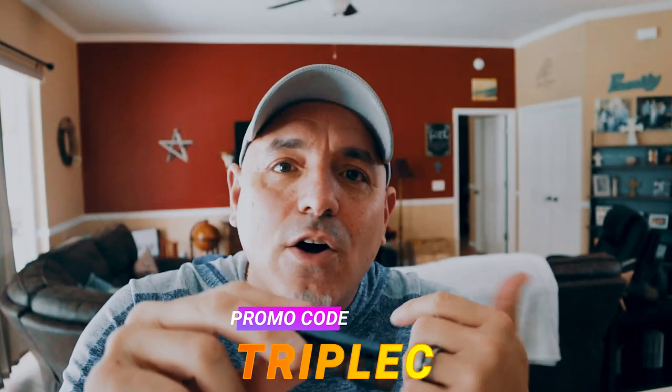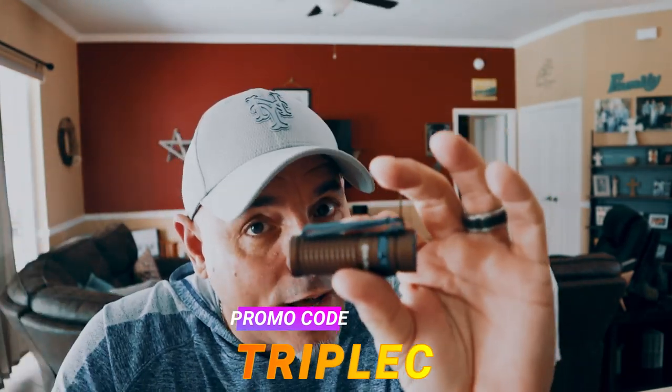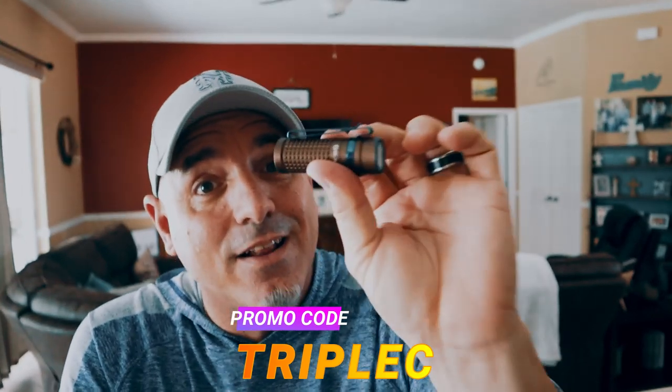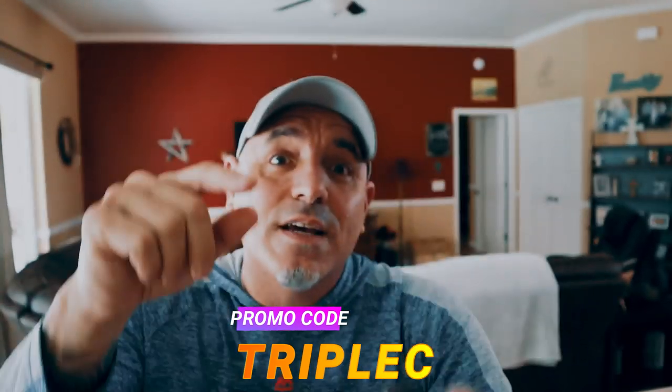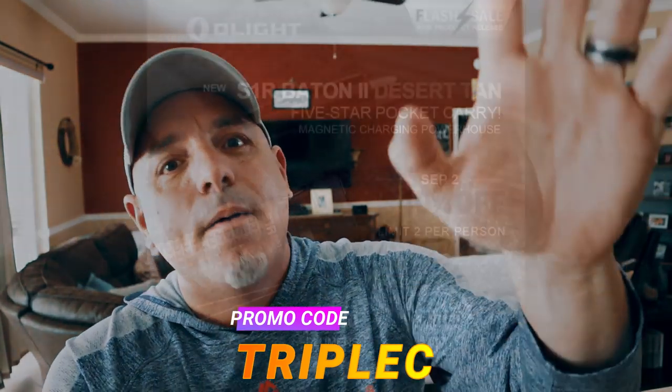Guys, tonight only, September 2nd, flash sale — jump on it, take advantage of it. It's while supplies last. I promise you it's not going to last long. Take advantage of it. Once again, this is Chris — C's Crazy Crossroads, Triple C for short. Peace out, everybody.